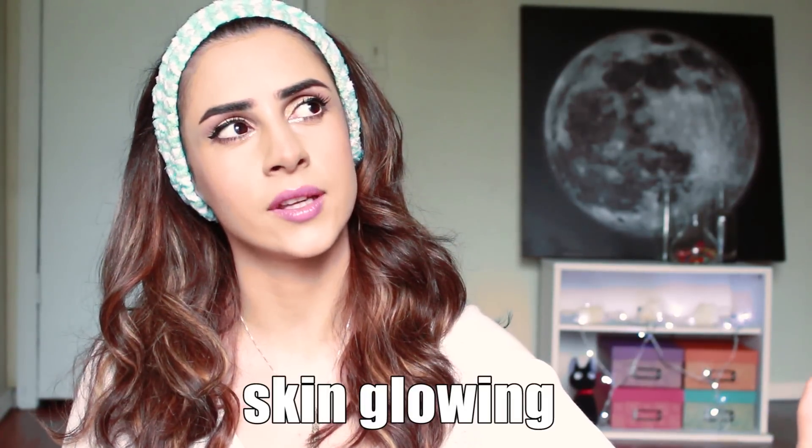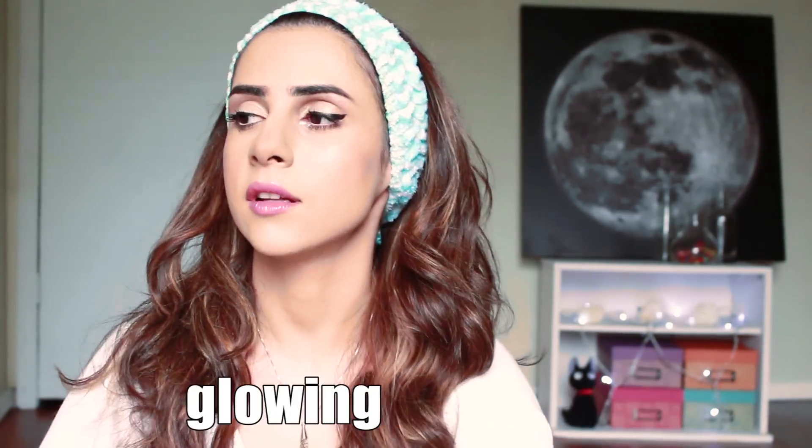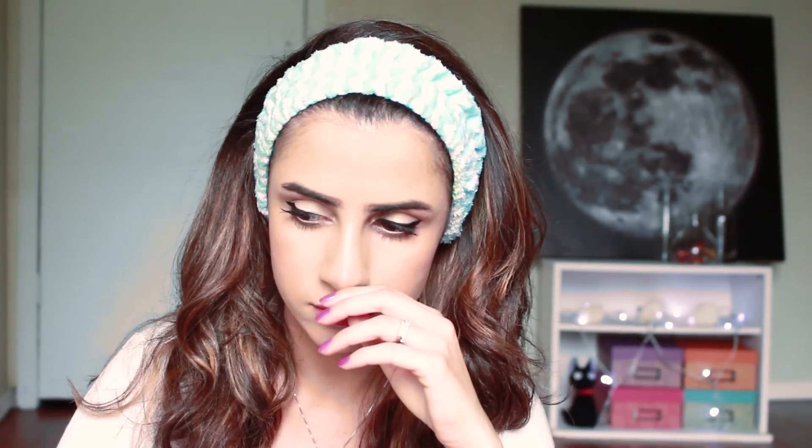You can use a lot of these ingredients on their own as a mask, but what I did in today's video is I combined them all into one mask to make one ultra booster glowing skin mask. So we're just going to go ahead and jump right into it.